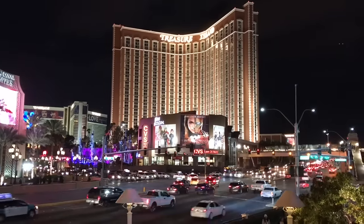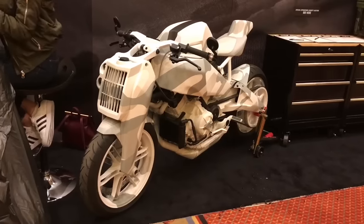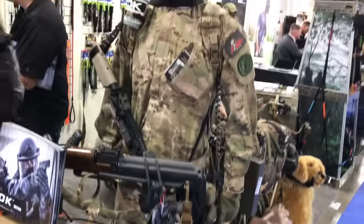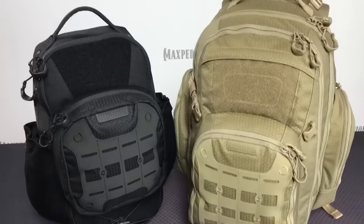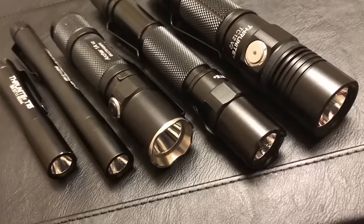Hey, what's up everyone, Tim here from Everyday Tactical Vids and we're at SHOT Show 2017. We spent a day out at the range and now we're on the floor looking at all kinds of gear - bushcraft knives, survival knives, folding knives, flashlights, packs and so much more. I want to give a big shout out to ThruNite who helped make this trip possible. Now let's head out onto the floor and see what they have for us.